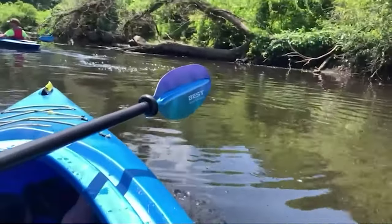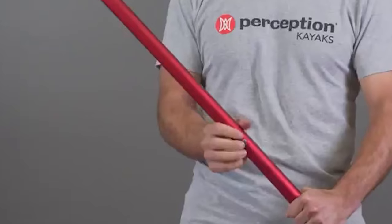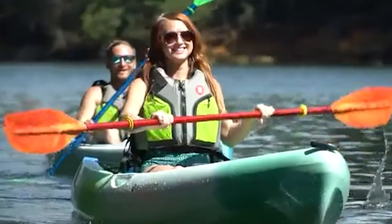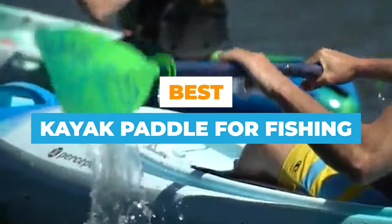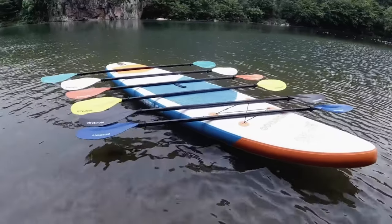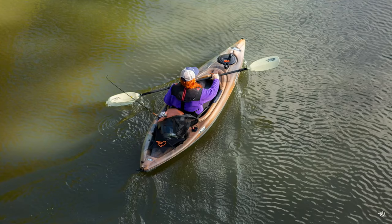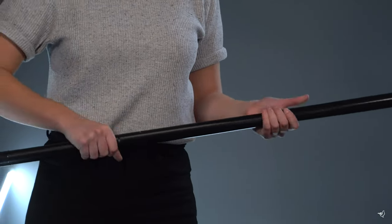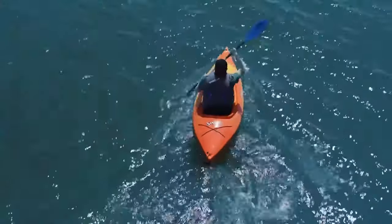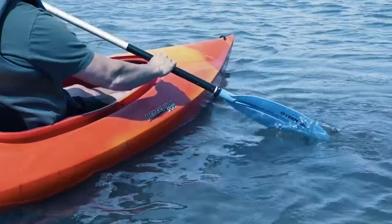In some ways, choosing the best kayak paddle for fishing is every bit as challenging as picking a kayak. But that's what you have us for. In this article we outline 10 of the best kayak fishing paddles for your upcoming water adventures. Paddles come in lots of shapes and sizes, and you'll find that most of them are represented on our list. There's a little something for everyone here.